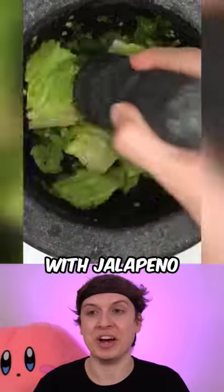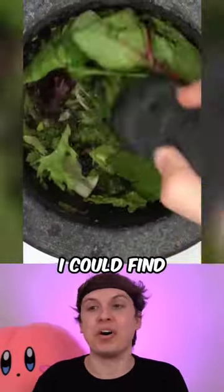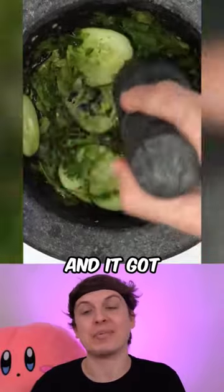Veggie face mask, starting off with jalapeno. In this one, I added every vegetable I could find in my refrigerator, and it got pretty crazy.